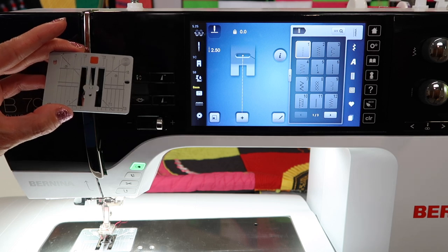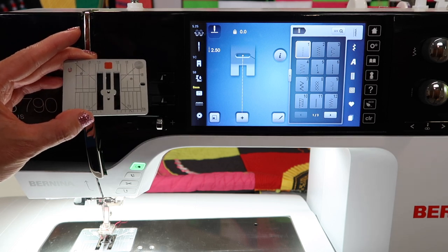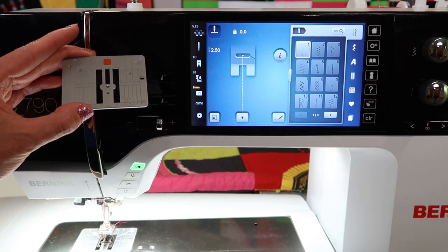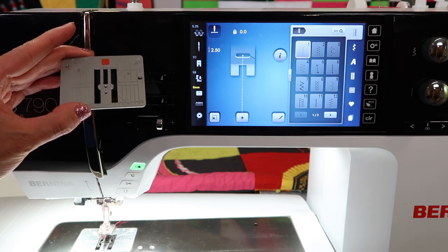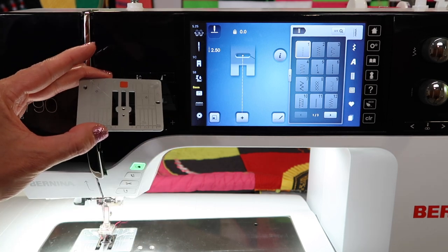Embroidery is another place where it's wonderful to use a straight stitch throat plate. The third most popular use is when you're free motion quilting, whether that's with a regular foot or the Bernina stitch regulator — which is my personal favorite — this throat plate gets put on and the machine is told it's on there.